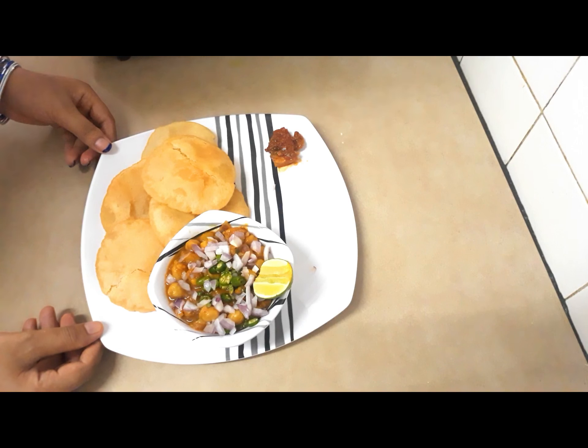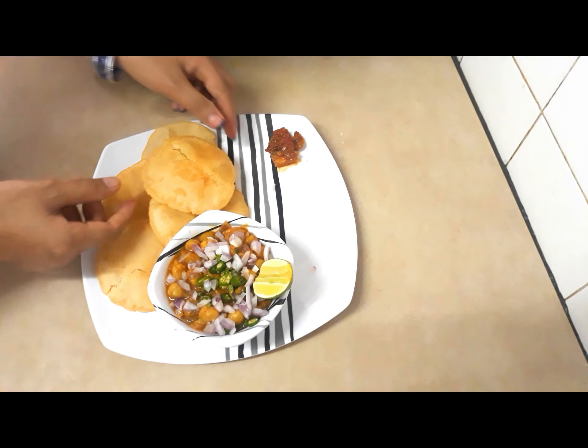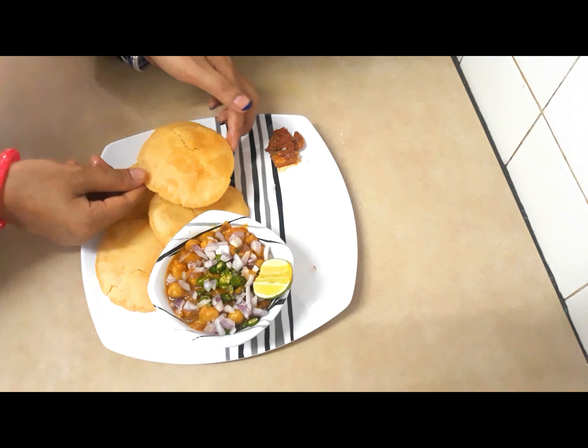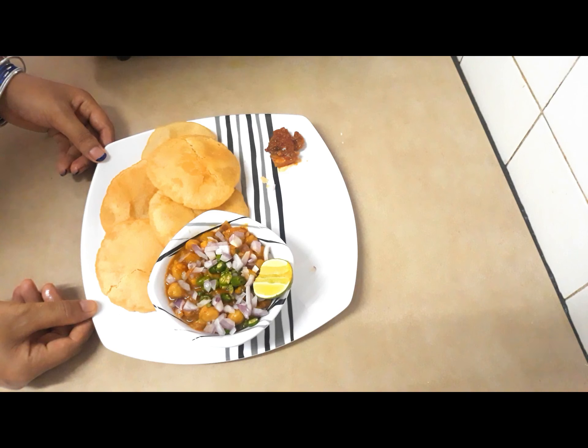Thank you for watching my video. Please keep watching and loving my video. Do not forget to subscribe to my channel, Taman Kitchen. Thank you everyone. See you next time with the next recipe.